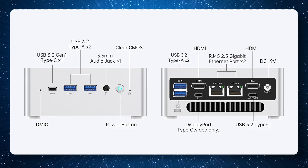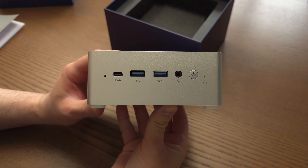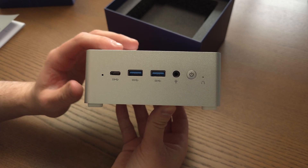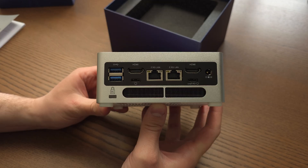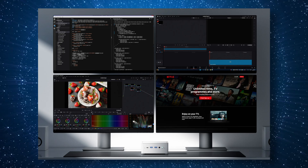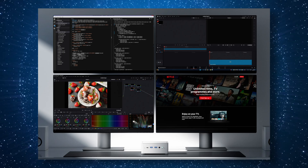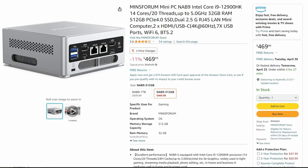It's always amazed me how many ports they can stuff into these little mini PCs, and it's no different here. All USB ports are USB 3.2. The front has a Type-C and two Type-A ports, plus a 3.5mm combo jack. On the back there are more Type-A ports, two HDMI 2.0 ports, the dual 2.5 gigabit ethernet ports, DC power, and two Type-C ports for video output — so that's four different monitors you can connect.